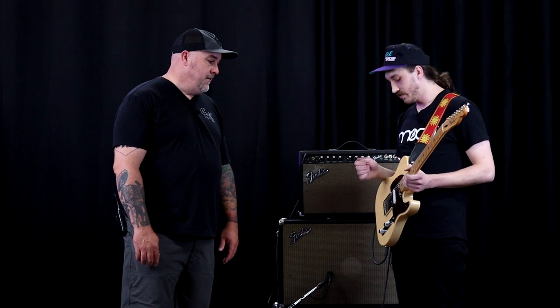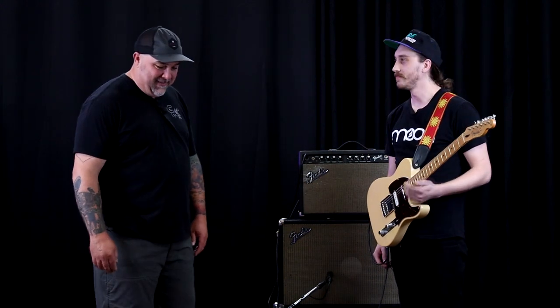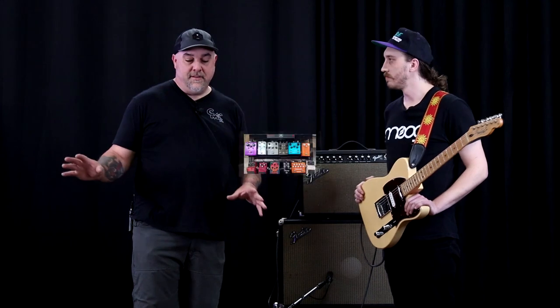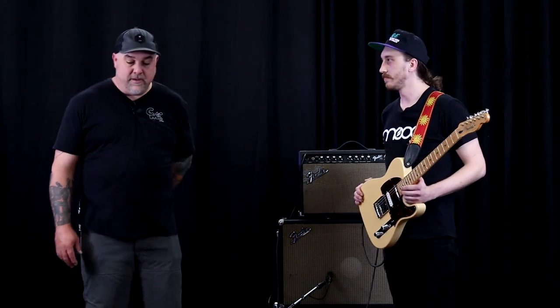I typically go right to the bridge pickup almost all the time; every now and then I'll slap it up depending on the line. Pretty much 100% stock on this — I mean, maybe one day I'll do some upgrading but I don't see the need. It just sounds great right where it is. Now we'll come out of that into your pedal board, and I have to say it's one of the most organized and sweet-looking pedal boards I've ever seen.